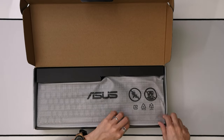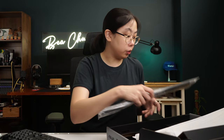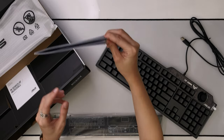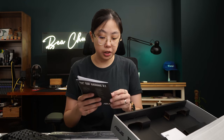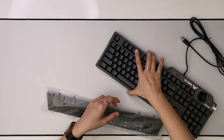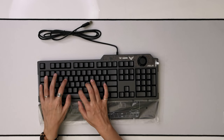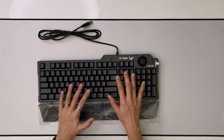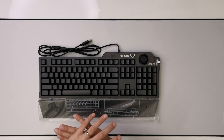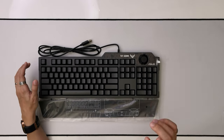In the box, you get the keyboard straight up, and the wrist rest right here. You've got your package contents — the quick start guide and the warranty card. It essentially goes under here. You don't get the clickety-clack that comes with a mechanical keyboard because this one uses your typical membrane keys. You'll also have RGB lights on the side and under the keyboard, all controlled by ASUS AuraSync.